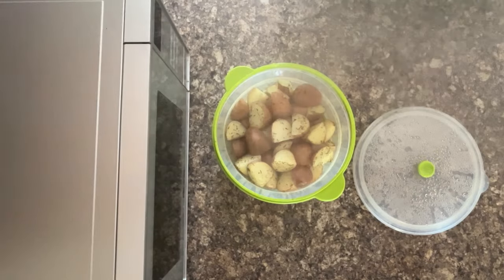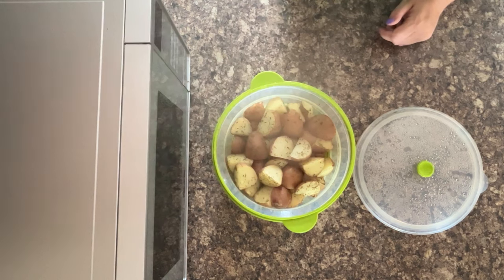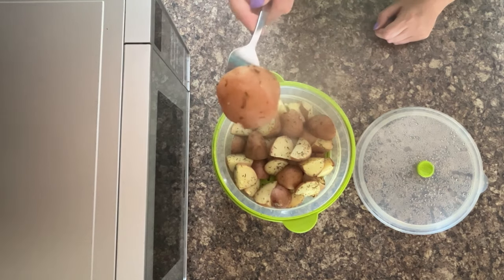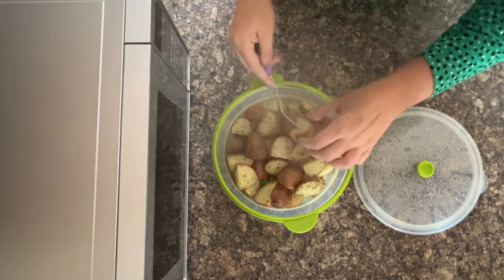Wow, look at all the steam off those! They look brilliant. Shall we fork test them? See how they're doing? We're in — isn't that brilliant? Fork tender potatoes cooked in the microwave.